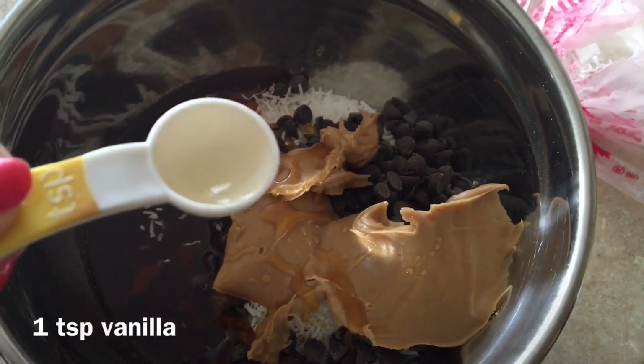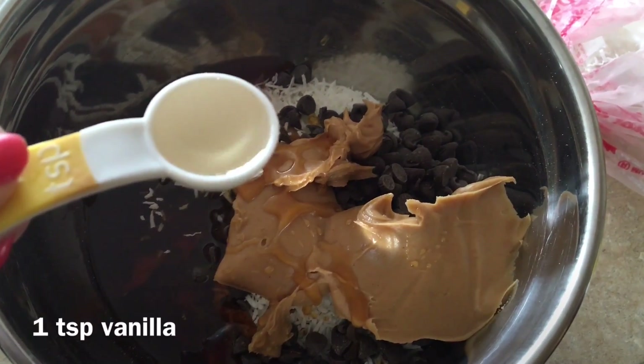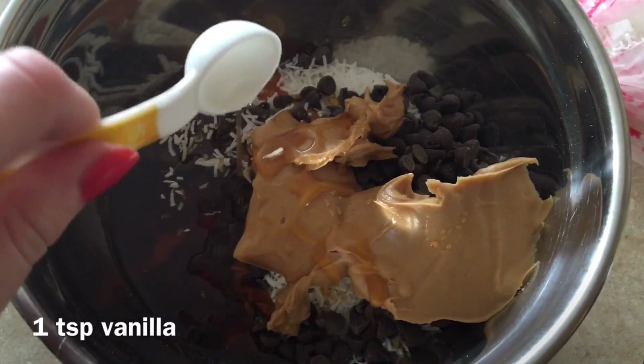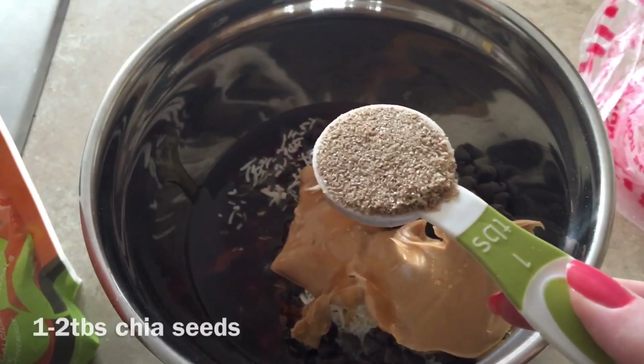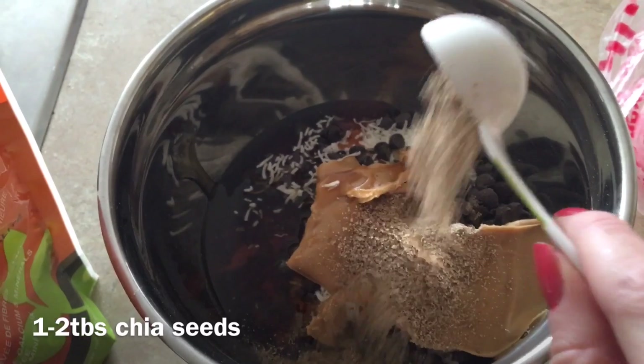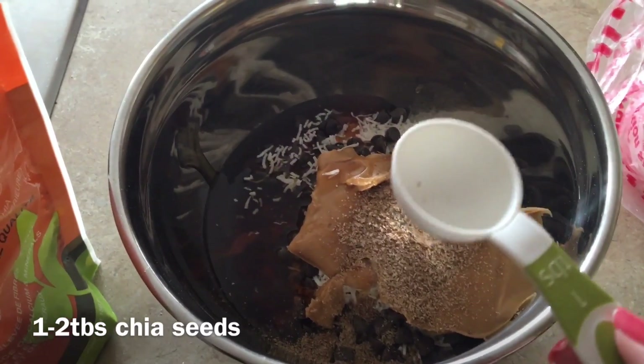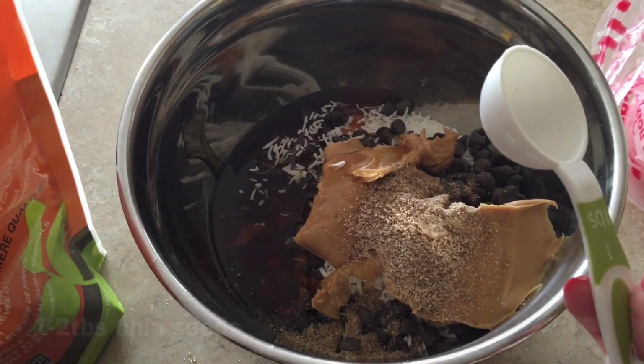I'm going to add one teaspoon of vanilla — this is just the clear imitation vanilla. Then I'm going to add two tablespoons of chia seeds, just ground chia seeds. This is completely optional, but because I didn't put flax, I'm going to put chia seeds.